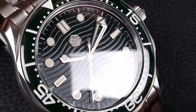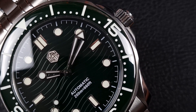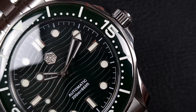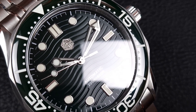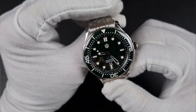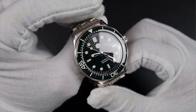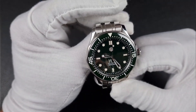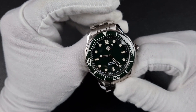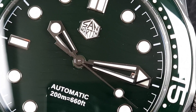The dial itself has embossed wavy lines across it, but unfortunately the dark color doesn't really let you see them. Even in hand, the lines sometimes disappear depending on lighting, though under direct light they do pop out. I think this model would have been better with a few other color options — something that lets you see that dial detail, because currently it goes under the radar.